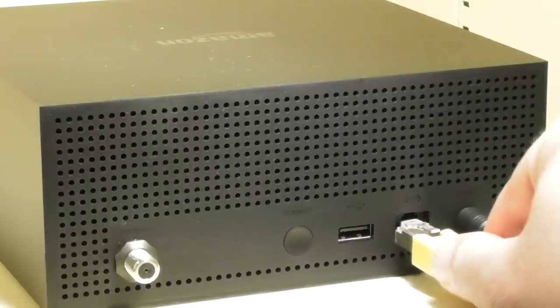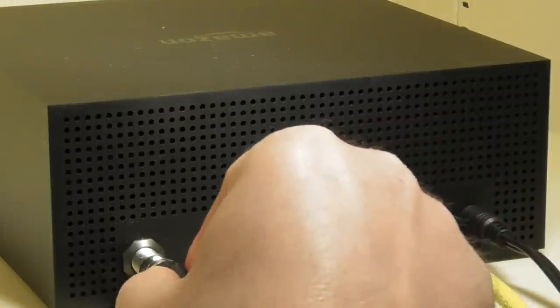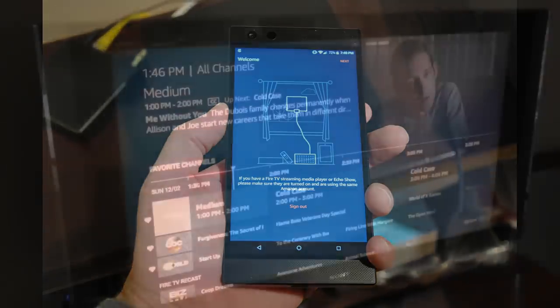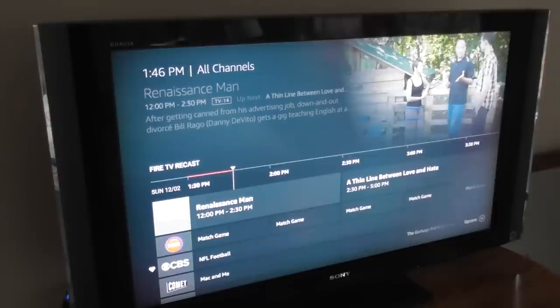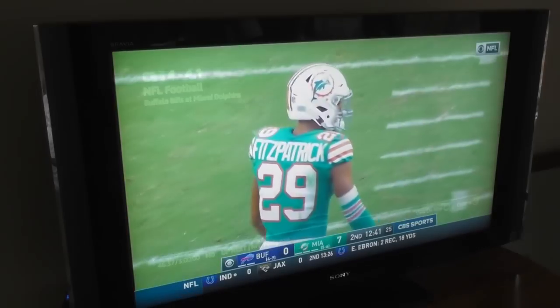All you need to do is connect the Recast to your home internet, plug your antenna into the back of the Recast, then scan for channels. You're pretty much ready to go after that. With a push of that funny hamburger button on the right side of the Fire TV remote, you can pull up your channel guide. The channel guide will look familiar to anyone who's had a cable TV subscription.